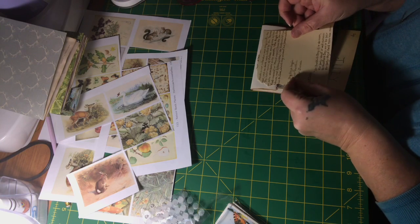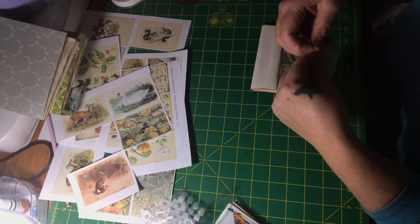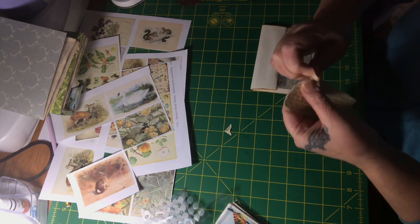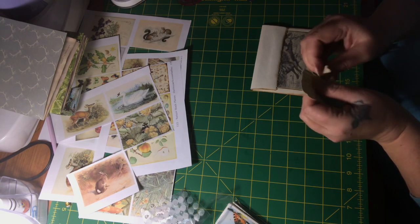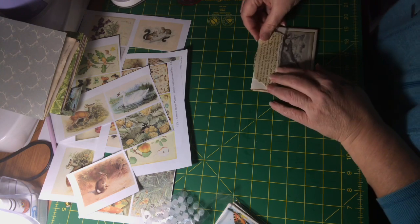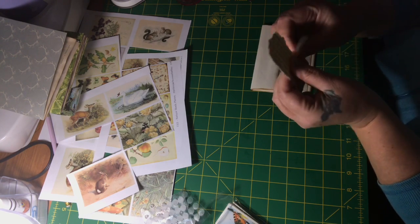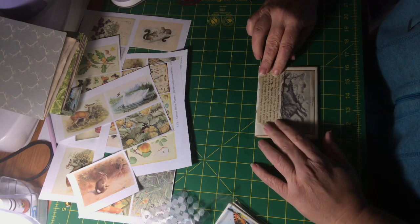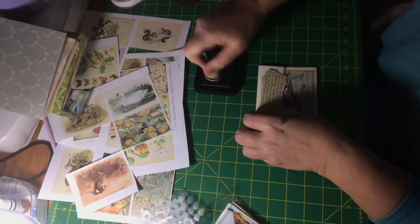This prose is from the Edith Holden book — I've got two of her books and I do have a video with a flip-through of each of them on my channel. I'm just going to finish tearing this. This is the rabbit hole that ends up happening — you do one thing and it leads to five other things. I'm going to distress this a bit and darken the edges.